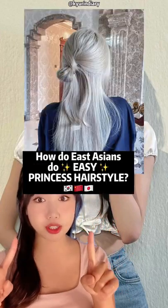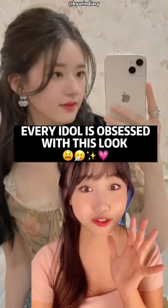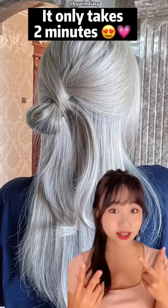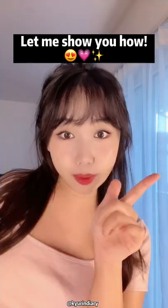How many East Asians get this super cute princess hairstyle? Every idol loves this — just like this, this, this and this. It only takes two minutes and it looks super cute. Let me show you how.